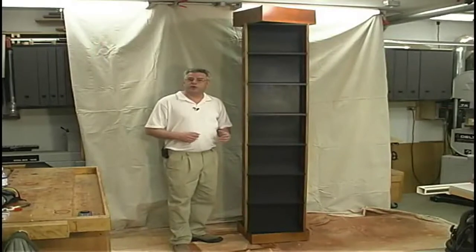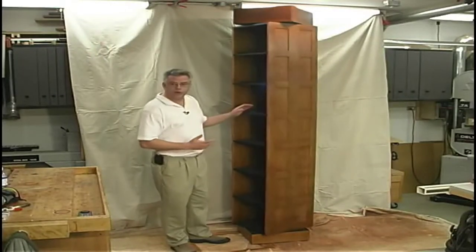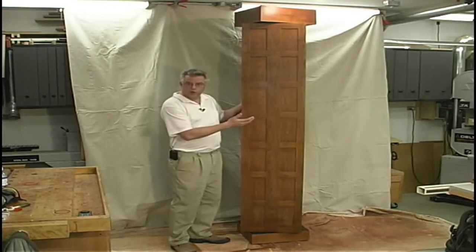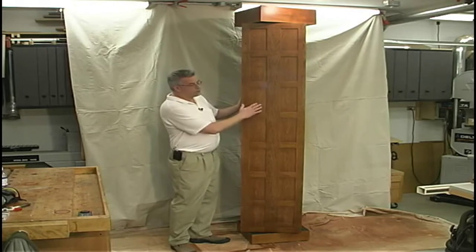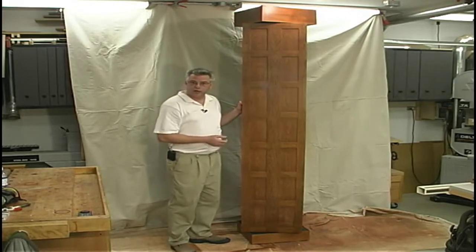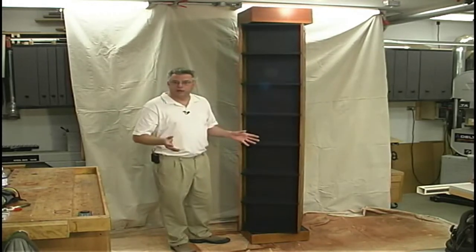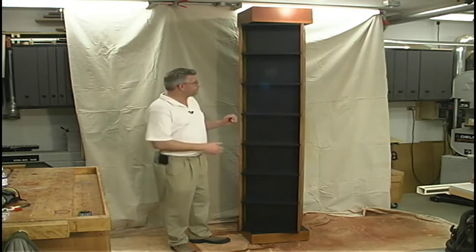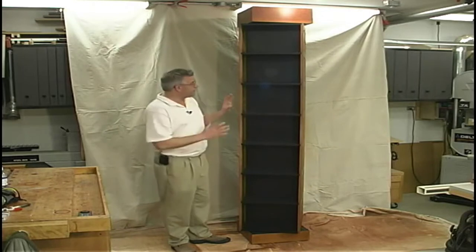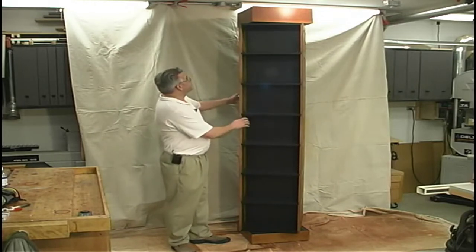This is the revolving bookcase we're going to build. It's made primarily out of cherry — any species of wood will work, but I went with cherry for the look it provides. The field panels are solid wood, the stiles and rails are also solid wood. The back panel and shelves are made out of birch plywood, edge banded with another hardwood species and then stained black, which really offsets the cherry wood side panels.